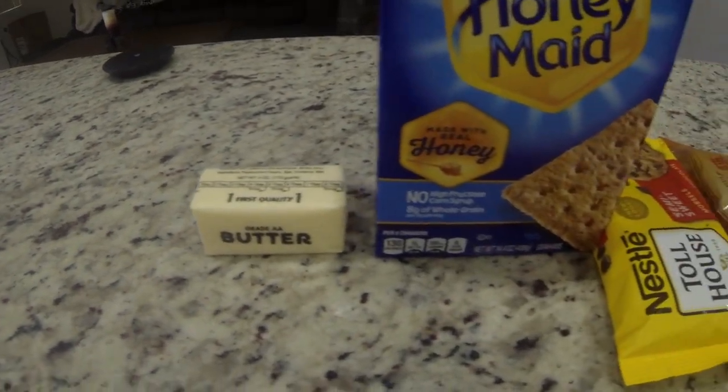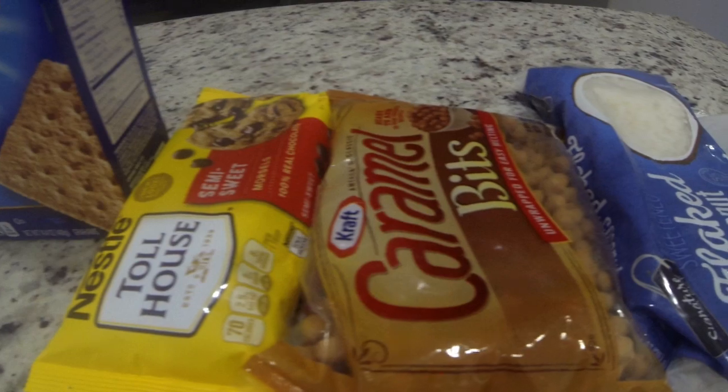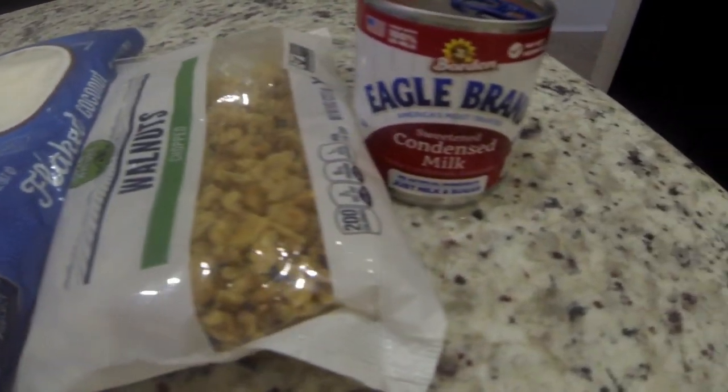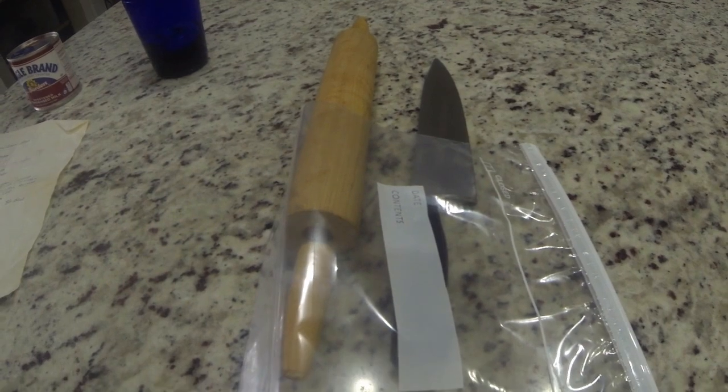To start out, here's our lineup of goodies: butter, graham crackers, chocolate chips, caramel bits, coconut, walnuts, and condensed milk. We're using a glass cake pan, and we're going to need a plastic bag, a knife, and a rolling pin.